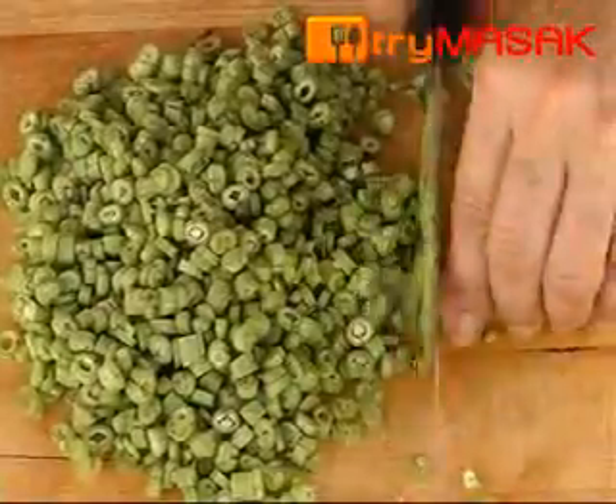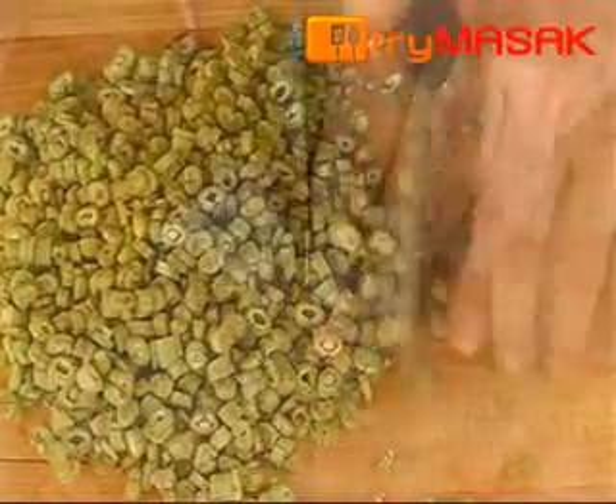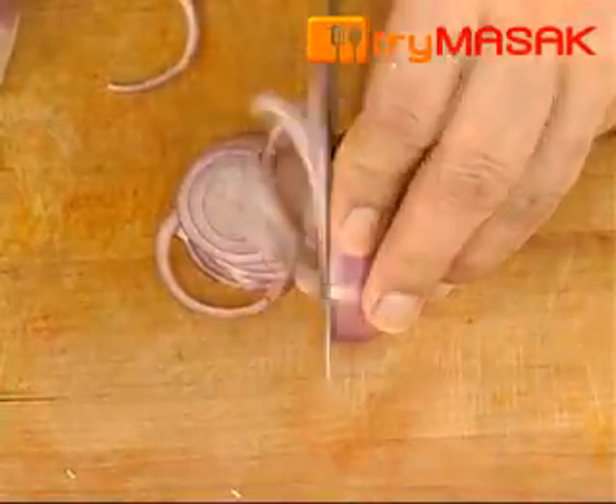Then cut the long beans into small pieces, cut the onion thinly, followed by the polygonum leaves.